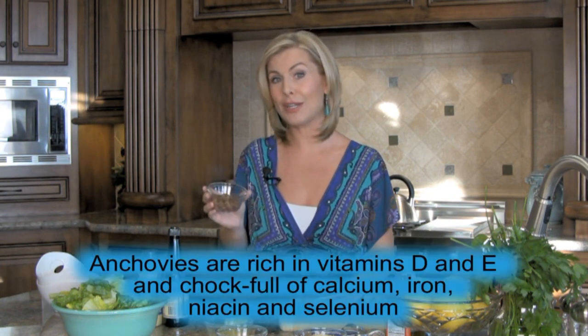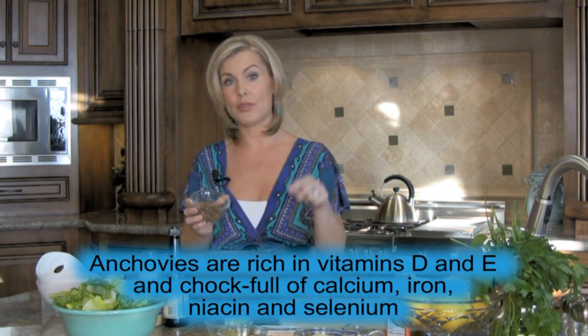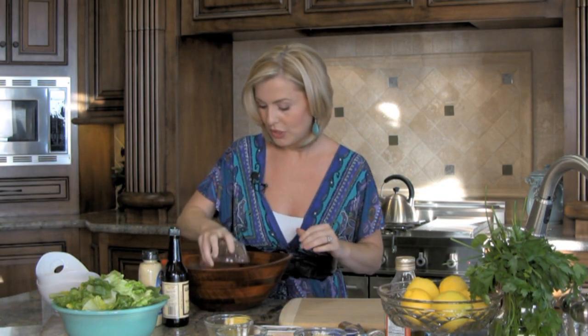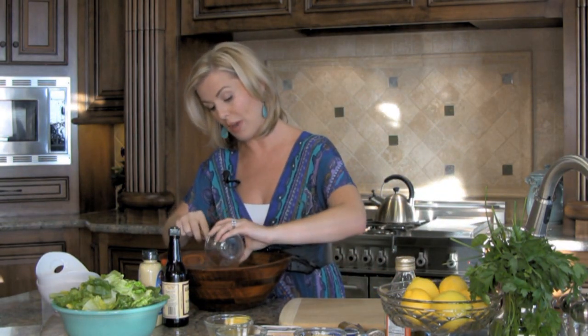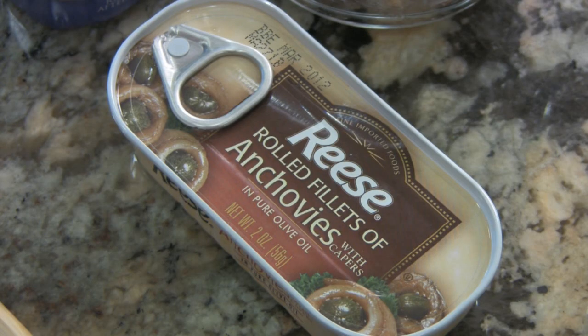To start off, we're going to take a full can of rolled fillets of anchovies with capers in olive oil. Stick with me here — even if you don't like anchovies, I promise you it's great. I have converted a lot of anchovy haters over the years with this recipe. Take those anchovies and capers and separate them out, and save that oil — you're going to want that later. Just take a little fork and dice it up really small; you want to smash those into such a paste that people won't even know they're there.